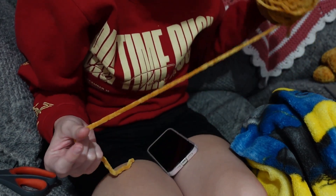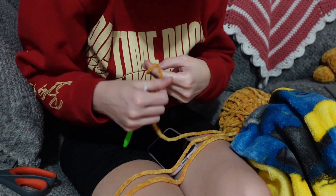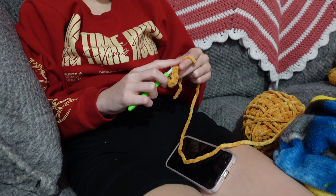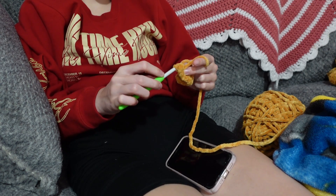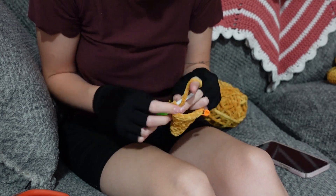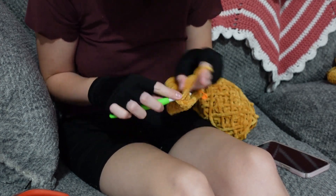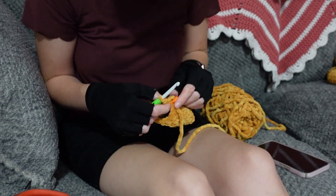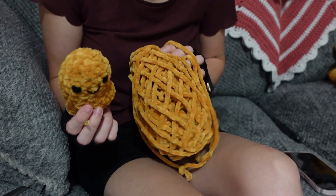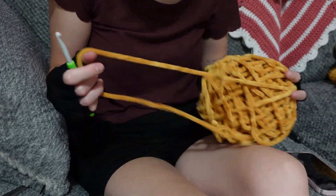Can you tell I'm getting bored of just chicken nuggets? I'm really trying to finish this, but I am very much so getting bored of only making chicken nuggets for so long. Here is number 13, and here is the skein. I feel like this will probably get me like two to three more, maybe even four or five — I don't know.